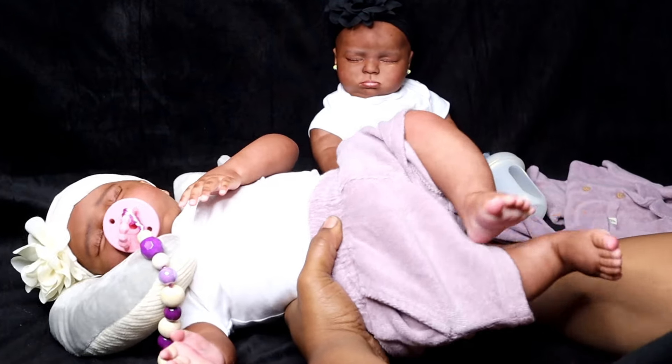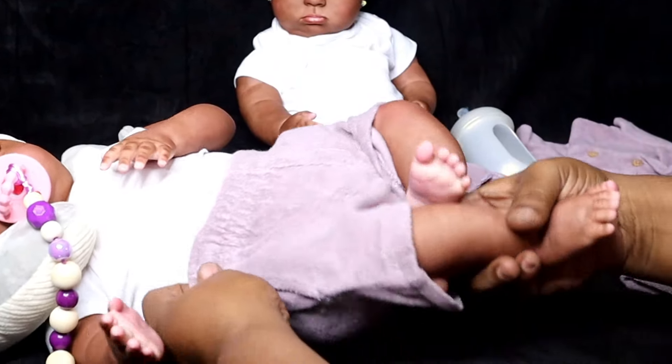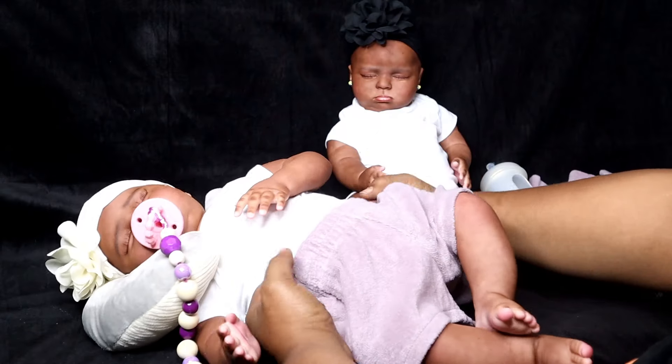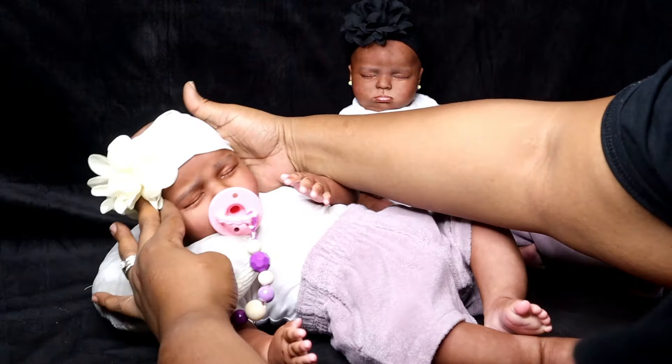If they run small, like three to six months, she'll be able to fit into three to six months as well. Okay, so that's her little shorts on — come here, princess.